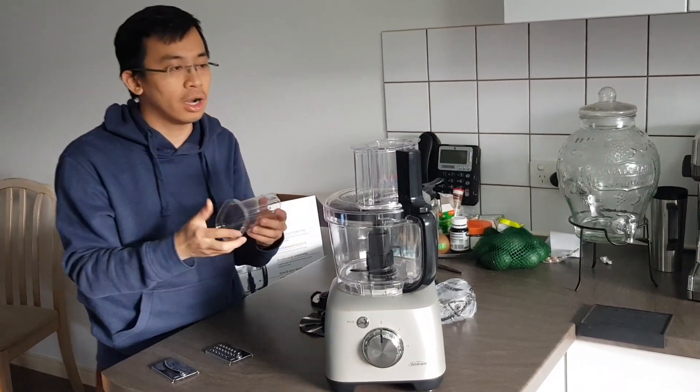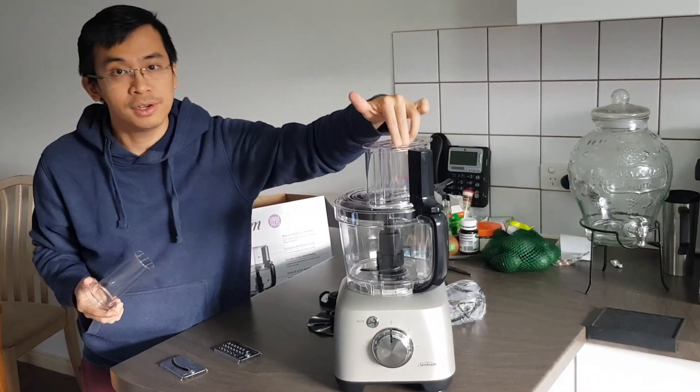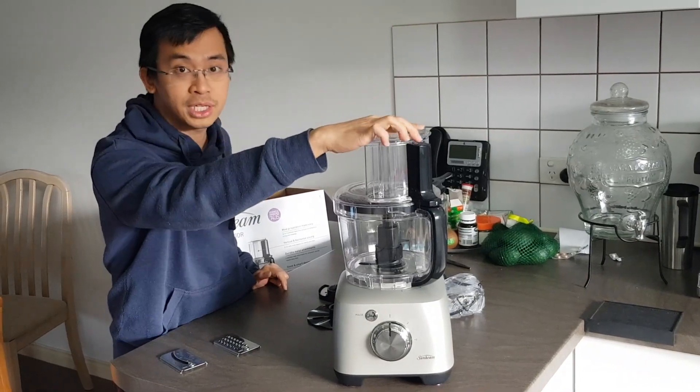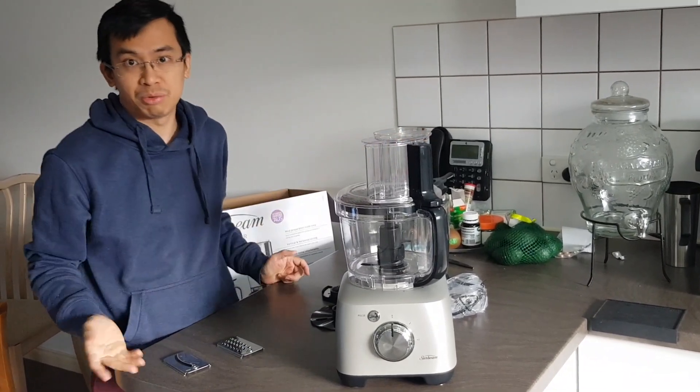Before you start, you put all the food in here with the plate sitting down inside. When you run the machine, you press it on firmly like this, and the machine will do the rest of the job — you won't need to do anything else.